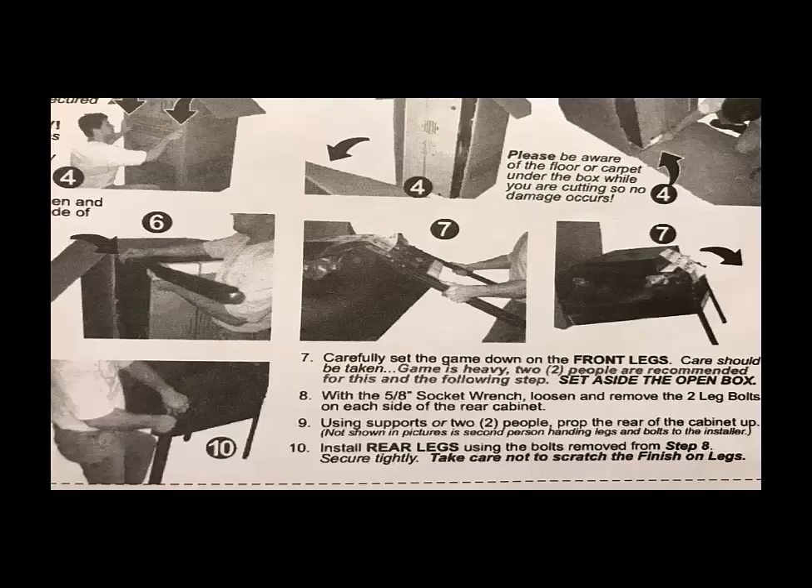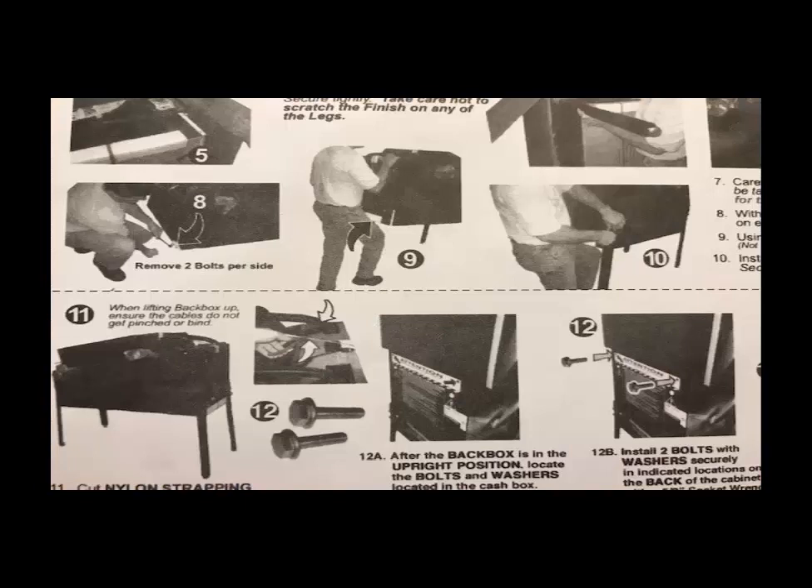When setting it up, take it off the dolly and leverage it down from vertical to an angled position so you can get the legs on. Get the bolts — they should be stored inside the pinball machine — and put them in the front legs first. Do not over-tighten them; make it snug but do not strip these bolts or screw sets.